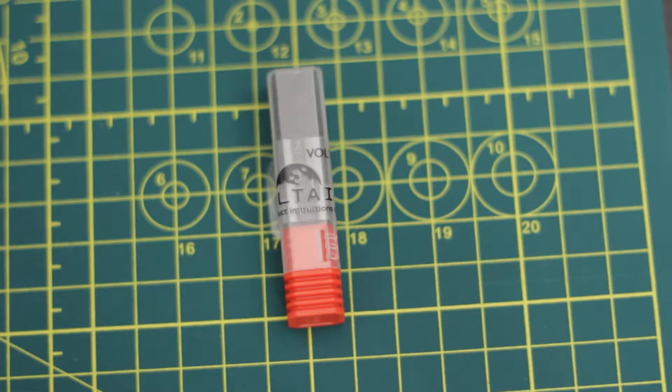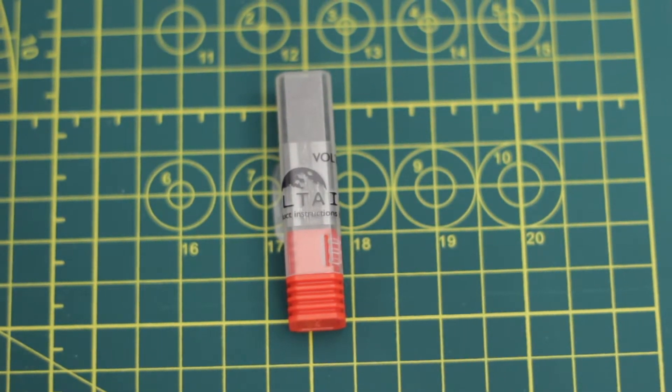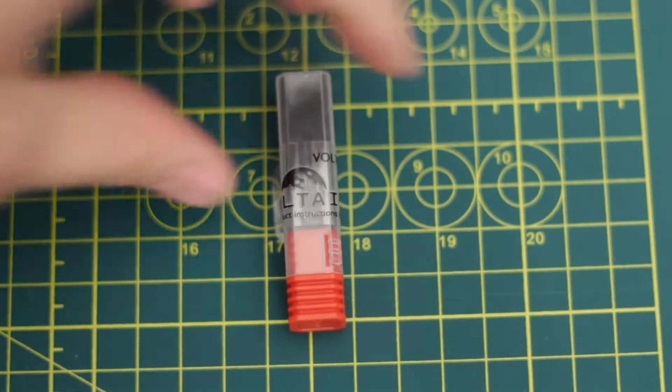If you want a little bit more context, I put out a video last week where I introduced the product, showed you a side-by-side next to tritium, and compared the brightness between the two of them. So that might be a good place to start if you are brand new to this product, but if you're looking for more information on how to actually install it or change out a battery, this is a good place to look.